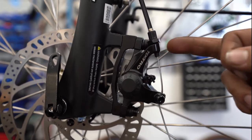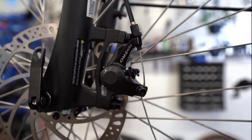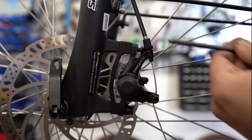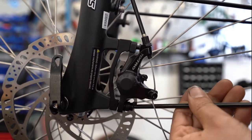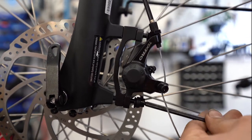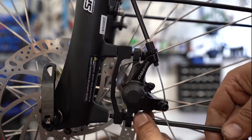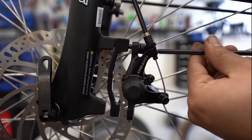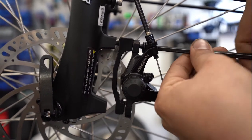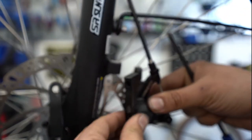Alright, so the first step is going to be this bolt and this bolt. You're going to want to break those with your 5mm wrench and unscrew those. Set those off to the side and the adapter comes off.